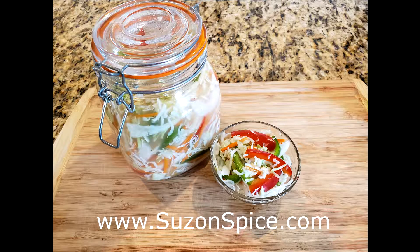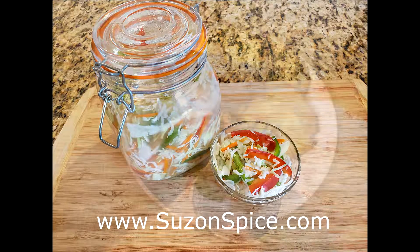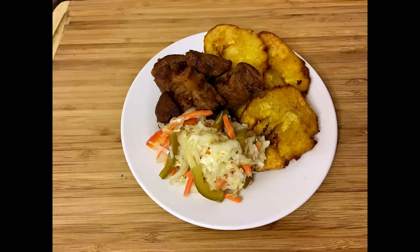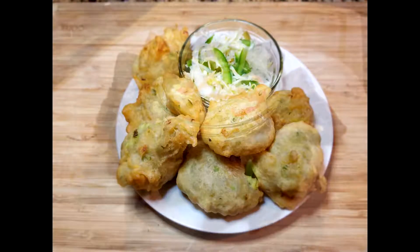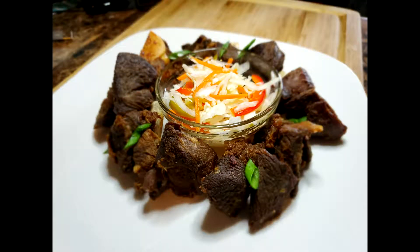Hi everyone, this is Michelle from Susan Spice and Everything Nice coming back with one of my favorite Haitian recipes called piqulis. It's spicy, it's crunchy, it's acidity, and so delicious — which I know is not a word, but when something is so good you come up with any kind of way to describe it.